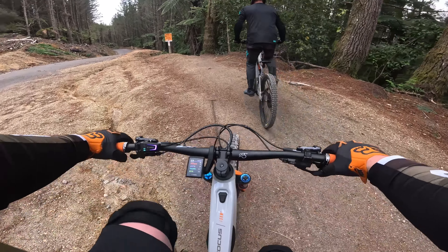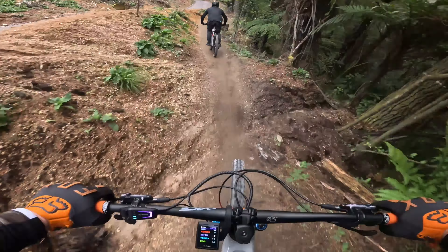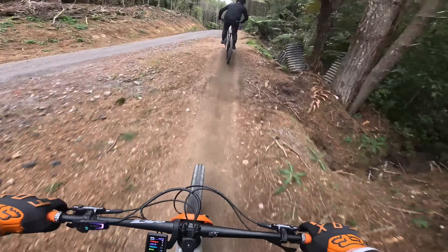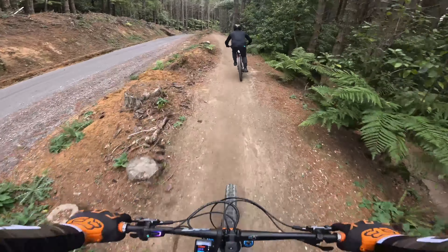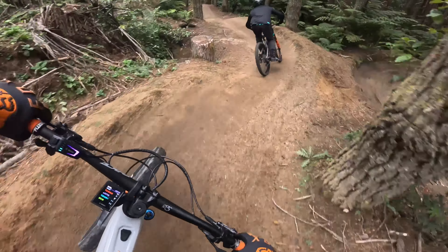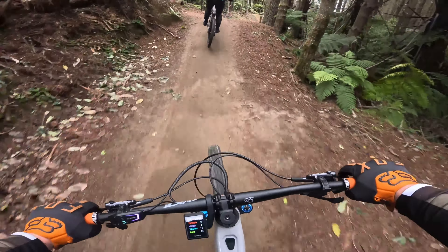Huckleberry Hound, let's go! Oh, pedal strike. Hey guys, if you haven't already worked it out, we're on board with Haz and he's following me down Huckleberry Hound. This is such a good jump trail — so good for practicing technique. This is my fourth run down, and the first time I rode down here I really wanted to connect up the whole line, so let's see if I can do it this time.